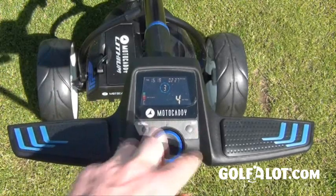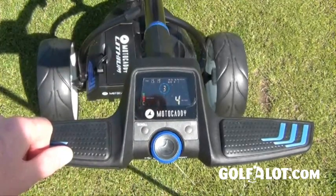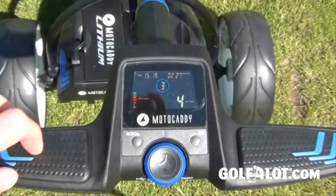Some of the menus are controlled by these two buttons here — they really could be a little bigger — and we've had a bit of trouble with some of them not functioning as well as they should.